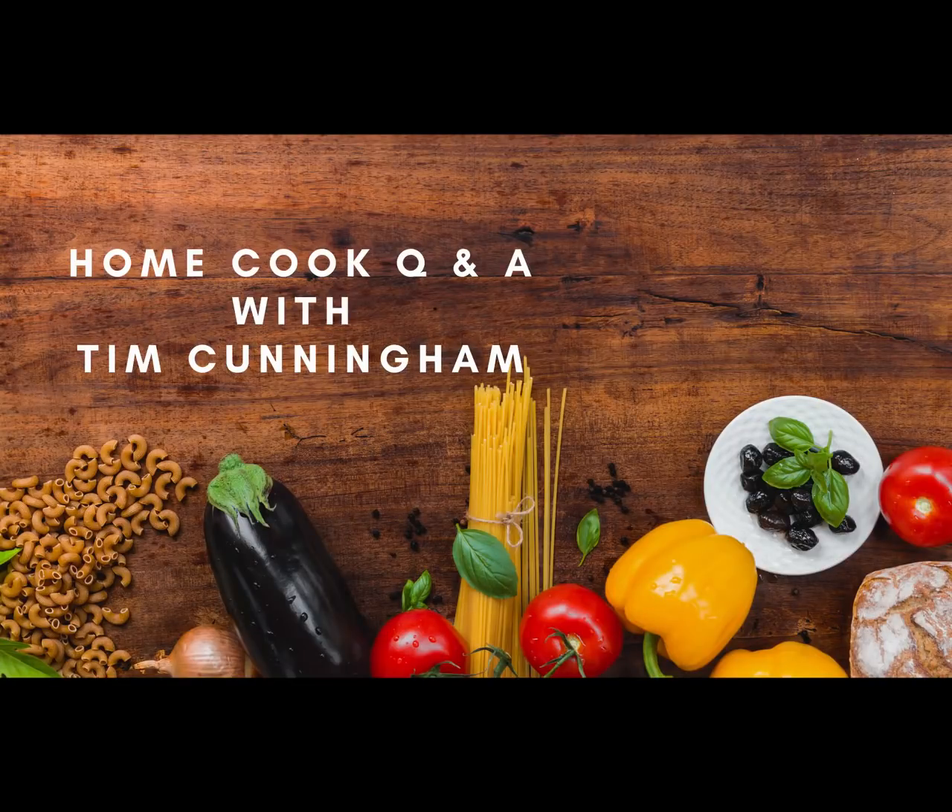Hello everybody and welcome to LifeChef Podcast. We help you do the best you can with what you've got in the kitchen and we've got a great show for you today. We have got a little Q&A with some questions, so let's get right to it.